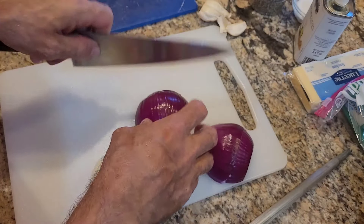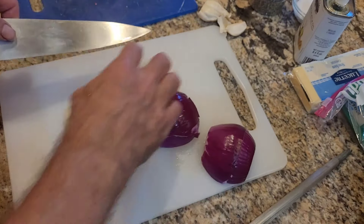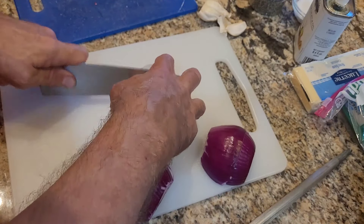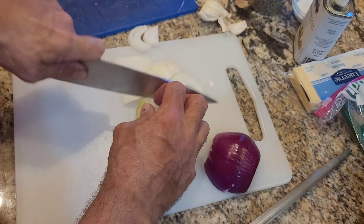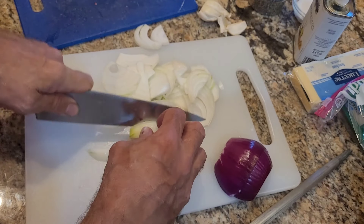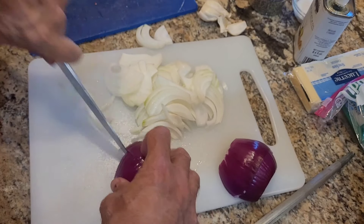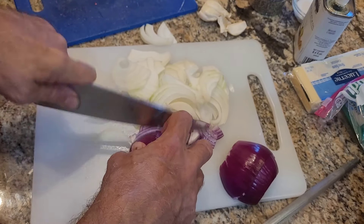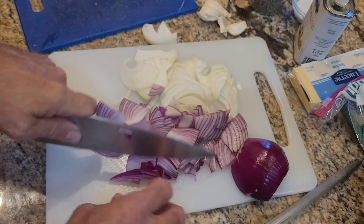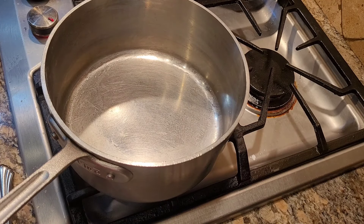Onions cause least crying if you've got a sharp knife — the less you crush them, the less you cry. You can cut them a lot of different ways, but for French onion soup I actually like to go lengthwise so we'll slice them fairly thin. I like a fairly sizable length of onion so people can find it on their spoon.